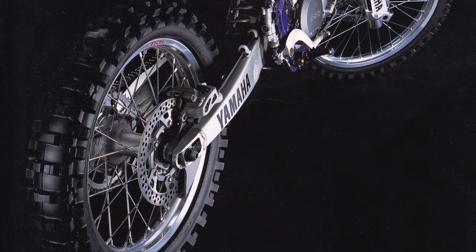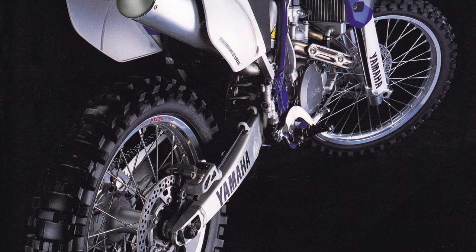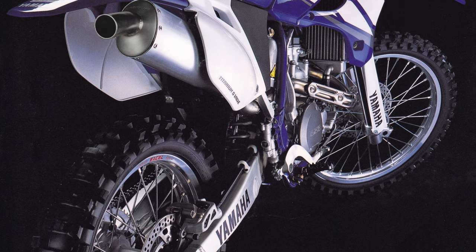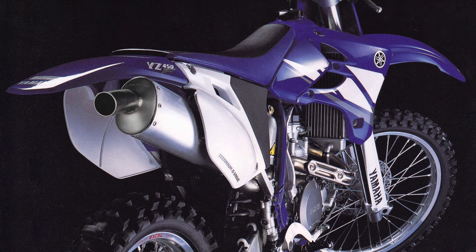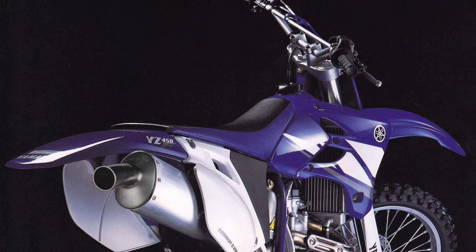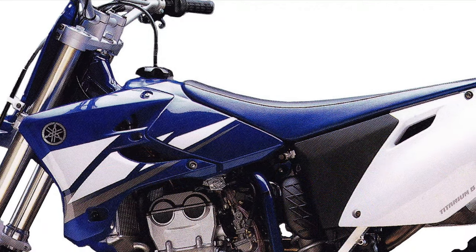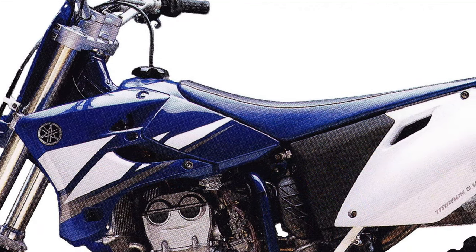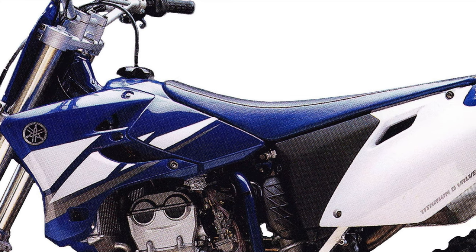Visually, the biggest change for 2003 was its all-new bodywork. This was the first major update to the YZF's look since its introduction in 1998, and Yamaha took the opportunity to make major changes to its layout and feel. Everything from the fenders to the side plates was all new, with a lower, thinner, and flatter feel throughout. The new tank was narrower and less intrusive into the riding compartment, with a lower capacity of 1.85 gallons from its previous 2.1 gallon capacity.